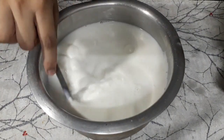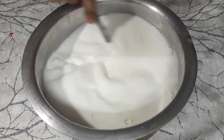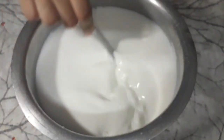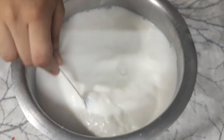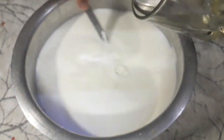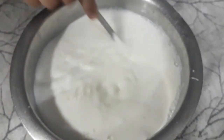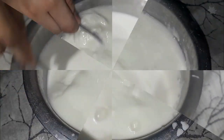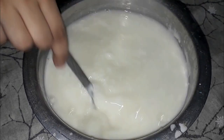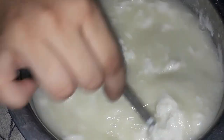Then you add it easily and gradually. Once you add it, your curd will form and soak in. Then add it quickly — once you add it, it will become mozzarella cheese. The cheese and water will begin to separate.